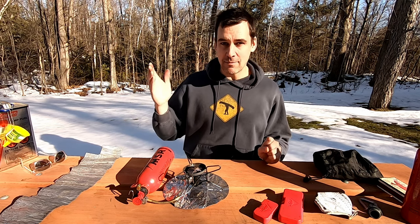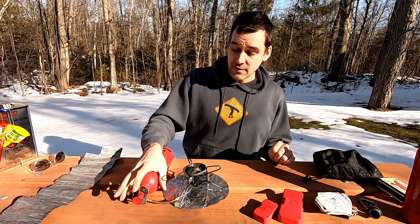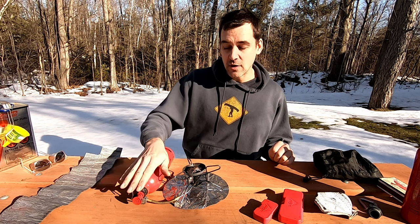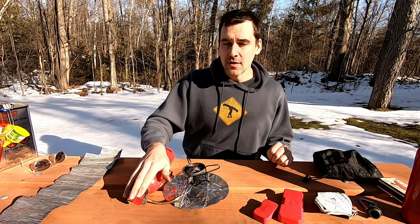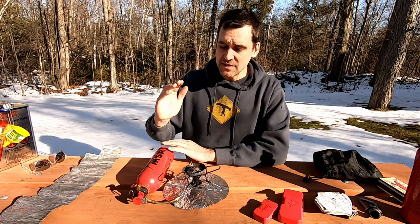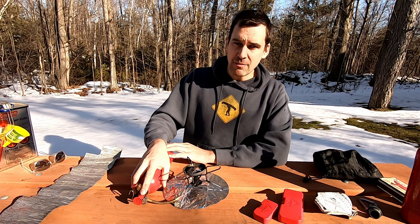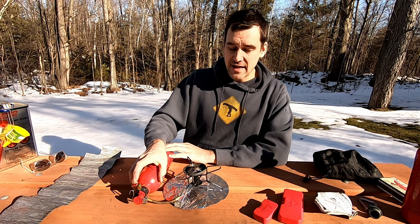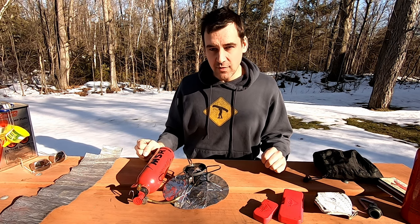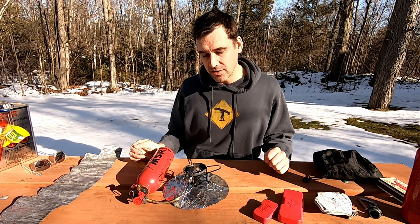I tried replacing all the O-rings and nothing worked, so I eventually just ended up getting a brand new valve assembly. Sometimes that happens — it sucks when it happens in the middle of a trip, but sometimes it does. These valve assemblies are readily available at most outdoor stores. Not a super expensive replacement, but obviously necessary sometimes. Since then I've never had to replace any O-rings — I've had to apply a little bit of grease to the valve cup, and that's about it for annual maintenance. It's really quite simple, mostly an observation to make sure all parts are in good operating order.